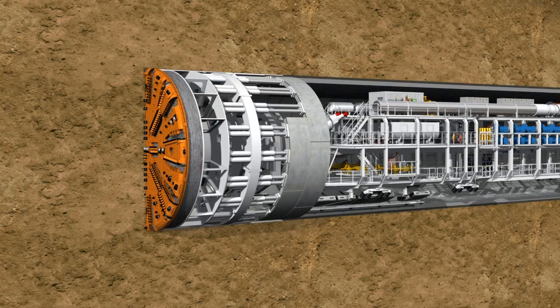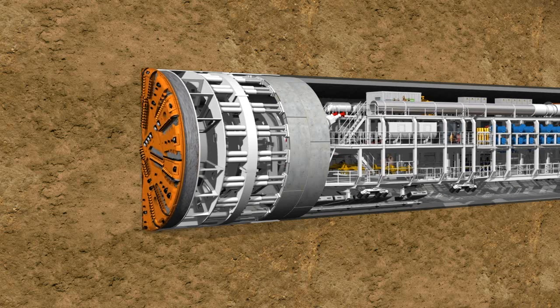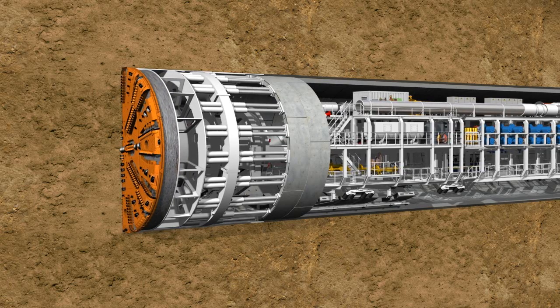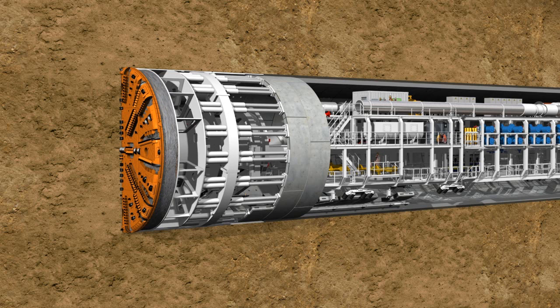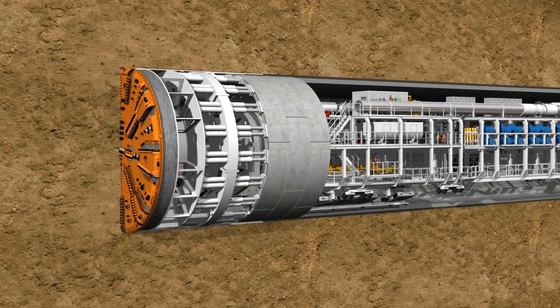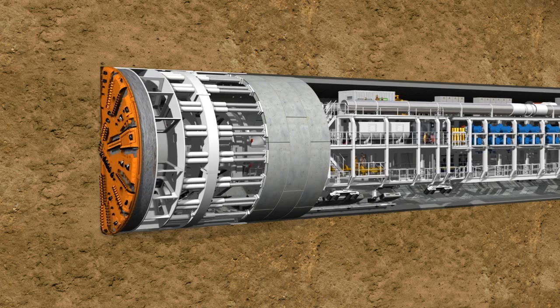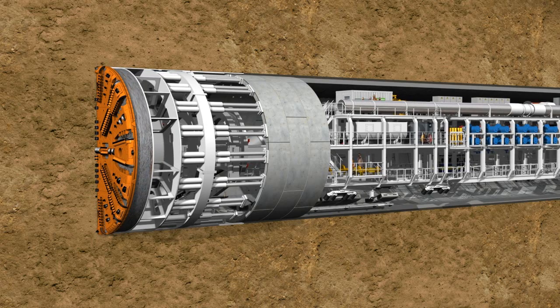A time-lapse clearly shows the two working phases of the TBM: the tunneling phase and the ring building phase alternate continuously, and in this way the tunnel grows ring by ring. Under optimum conditions, up to 350 meters of tunnel can be constructed in one week, including the removal of up to 40,000 cubic meters of excavated material and the installation of far more than 1,000 lining segments.